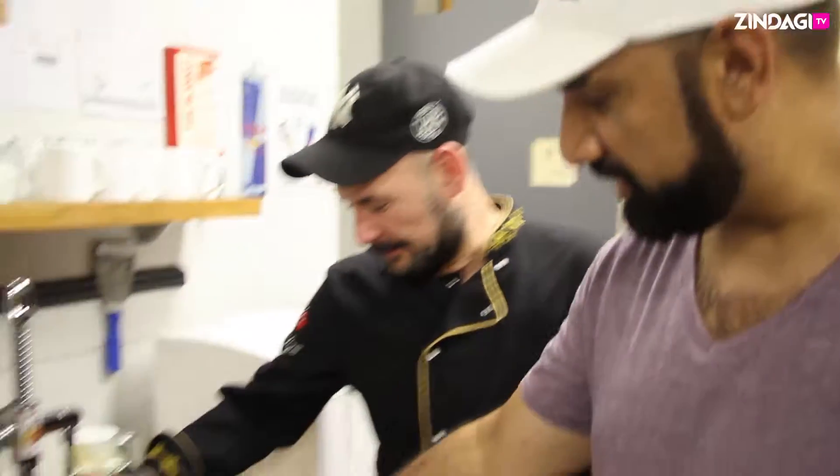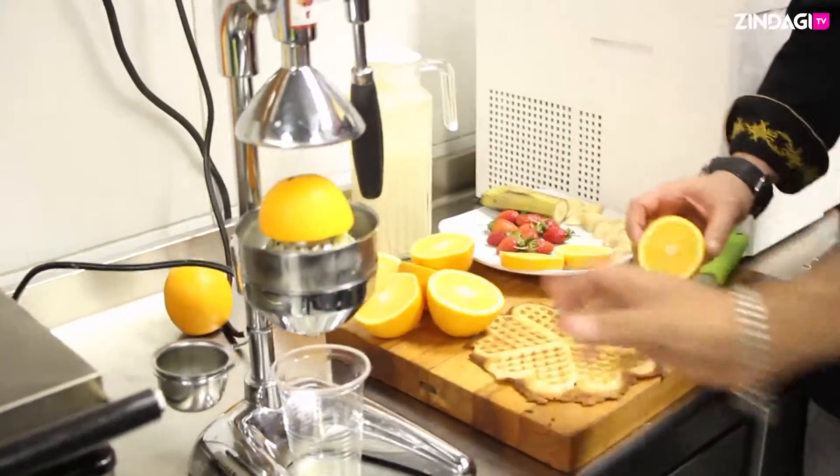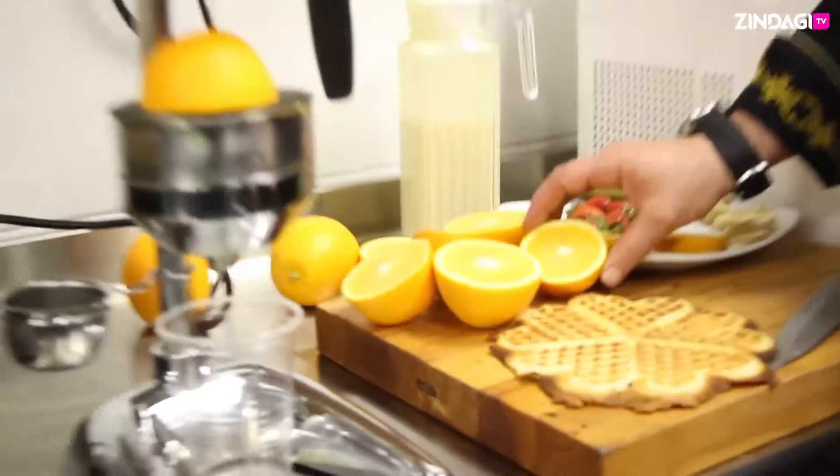Welcome, ETH on Zendagi TV, and we're here at Chef's Chicken. I know it's all about chicken, but there's a healthy twist over here. The fresh juice is there, and the waffles as well. As you can see, the oranges are here. Ufuk has chopped them — not finely, just chopped them into two.